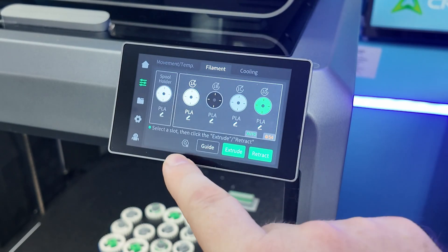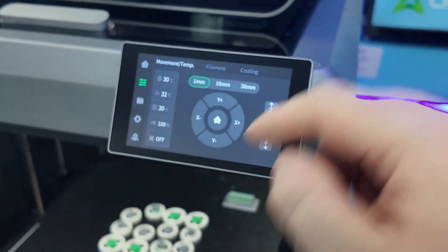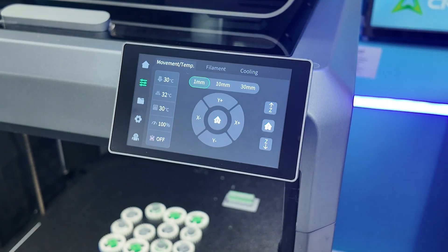In the tool section, we've got extrude and retract — we don't need to worry about that. Movement and temperature is the same. This is the same UI as on the other K-series printers.